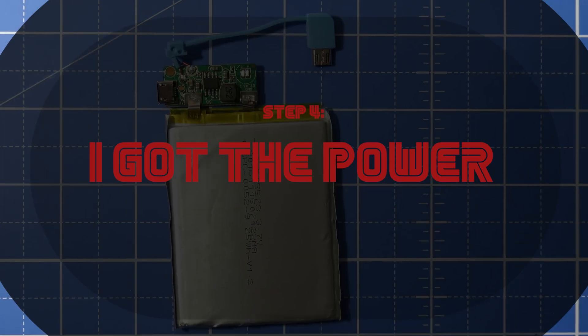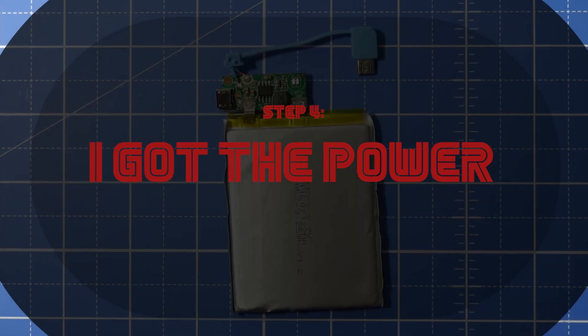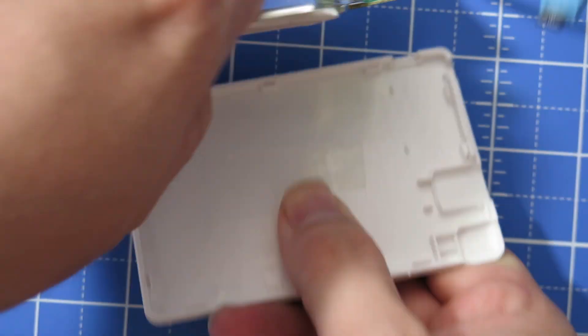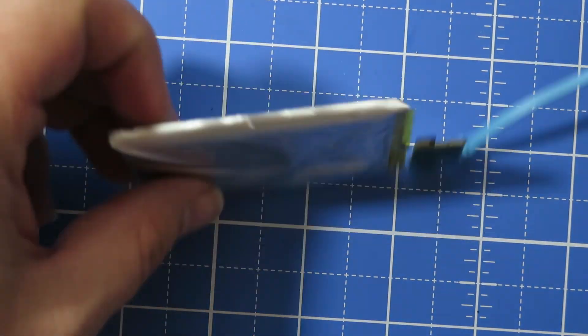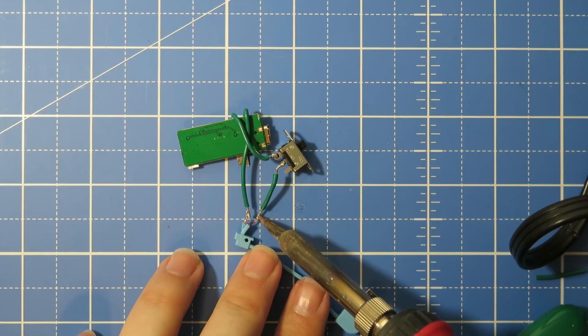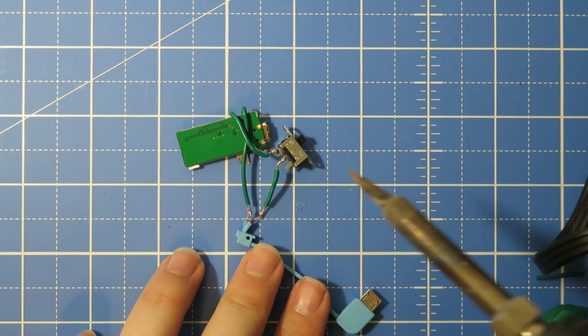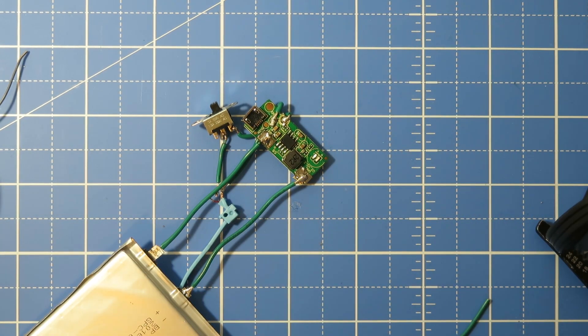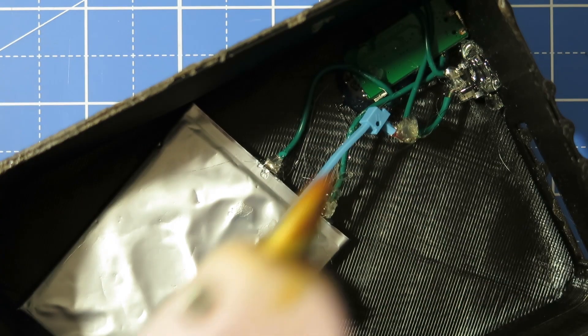All right, we got it all running. Now let's figure out the power. I grabbed a thin 2500 milliamp hour battery pack from online and took off the casing. I removed the little USB charging cable so that we could extend the wires on it and add an on/off switch to it. Then I also separated it from the battery itself so that I could extend those cables as well to position it better within the case. Honestly, that part was pretty simple. So now we've got our rickety Frankenstein all working together.